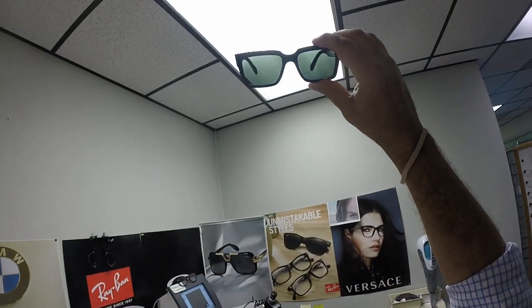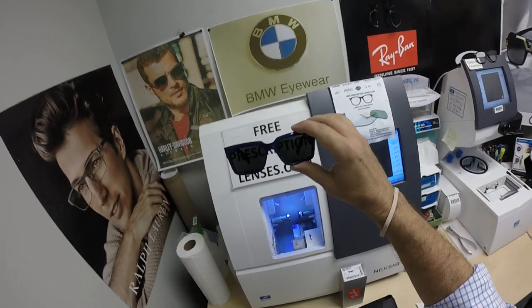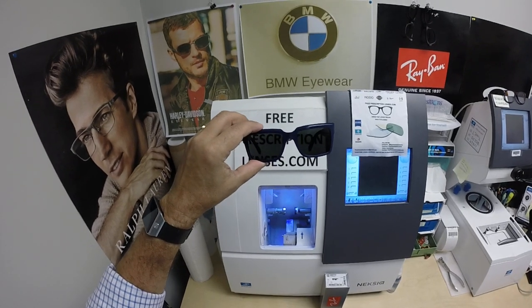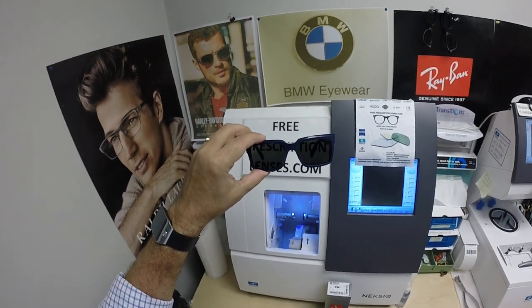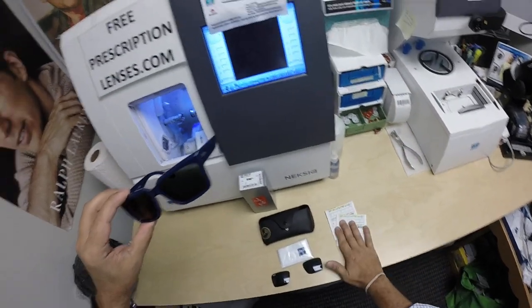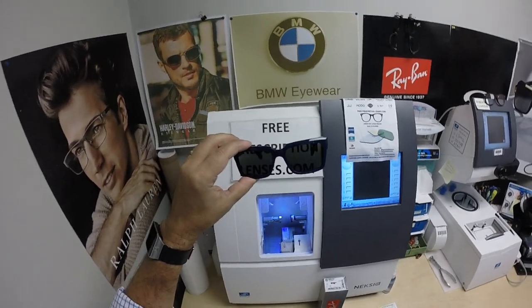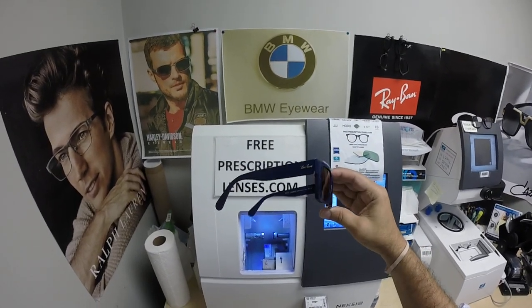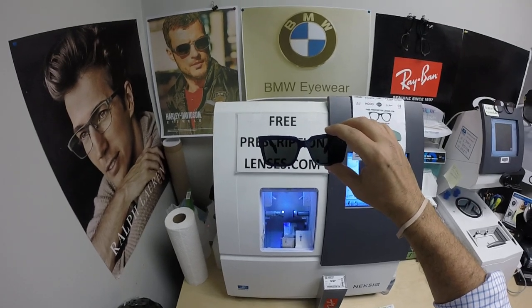These Photofusion lenses come in green — as you see here — gray, brown, green, and blue, which is what I wear. There's also an extra dark gray designed to get even darker in hotter weather. So if you live in a hot climate like Bangkok does in National City, California, that's something to consider.